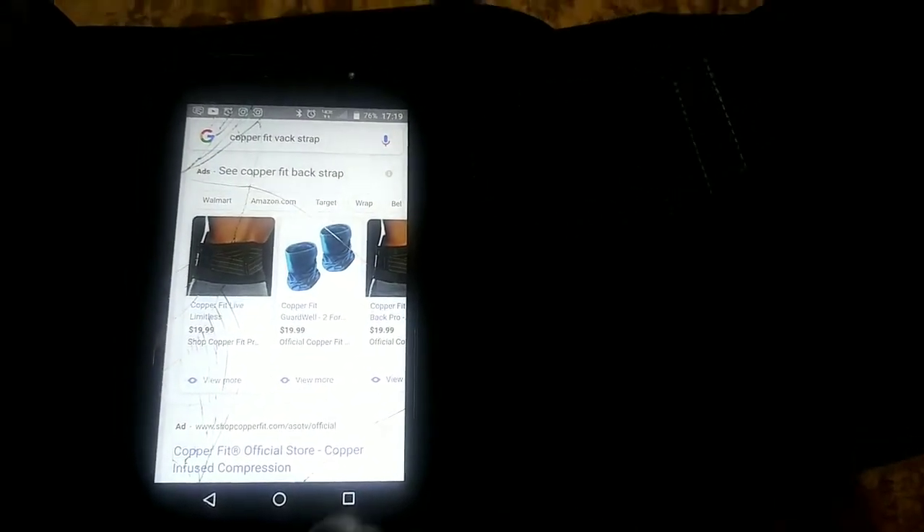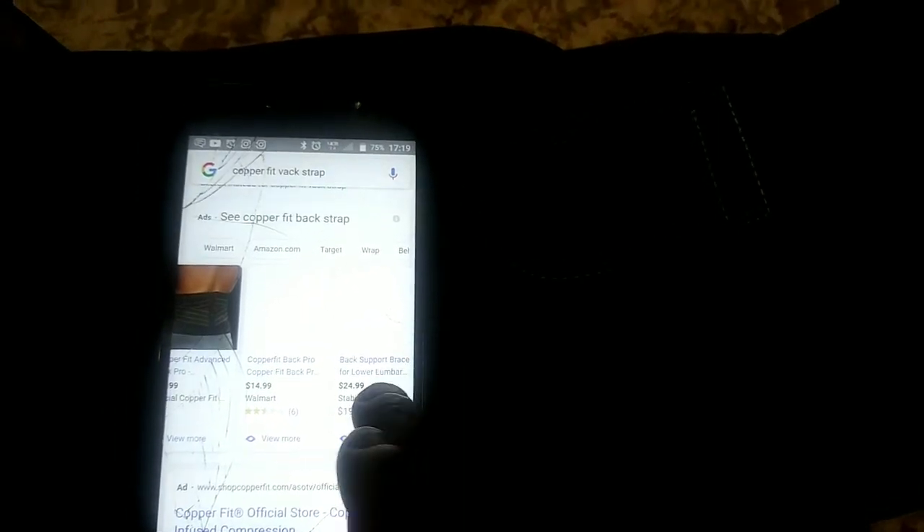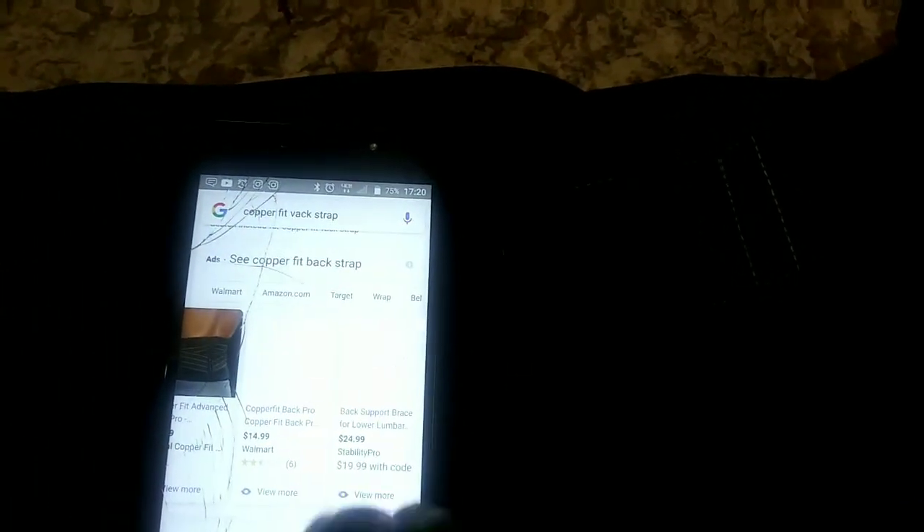It says Walmart is $14.99 but I'm not going to Walmart — I haven't been in four months because of the quarantine and I'm convinced you could die going to Walmart. The general consensus is it's $19.99, which is what I paid at Walgreens. The one shown for Walmart looks different than the one I have — it doesn't seem to have this crisscross thing going on.